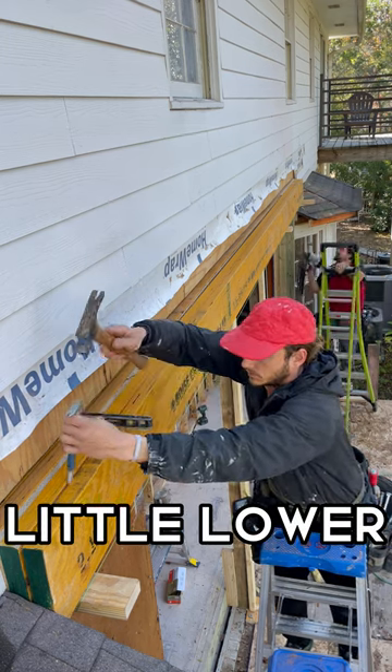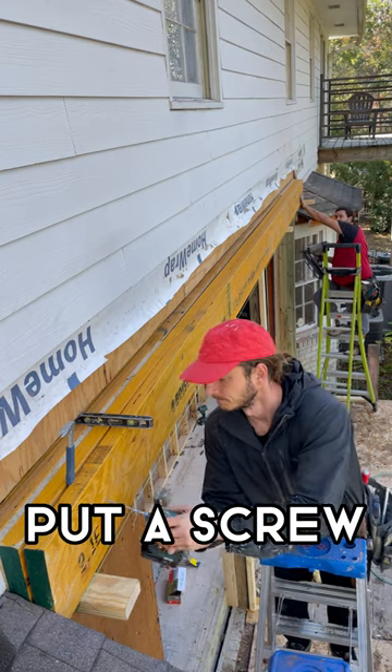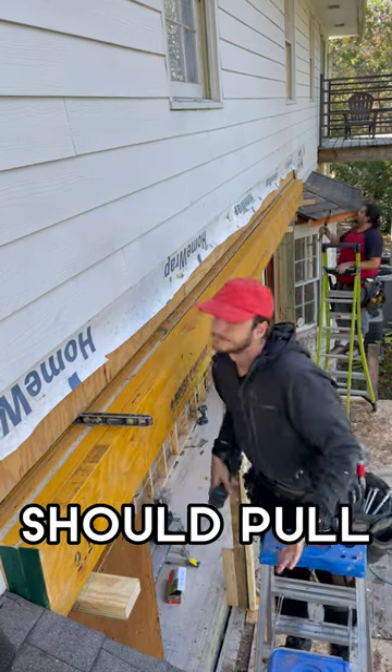Now this piece here is a little lower than I want it to be, so a quick trick is to create some separation — put a screw at an angle. You gotta know how much of an angle, but then it should pull your board up.